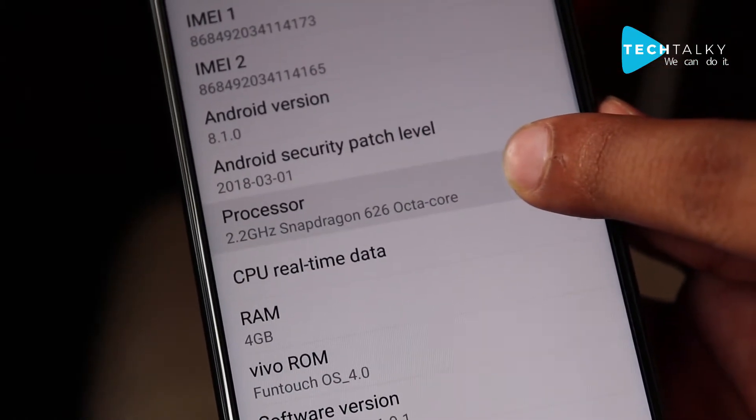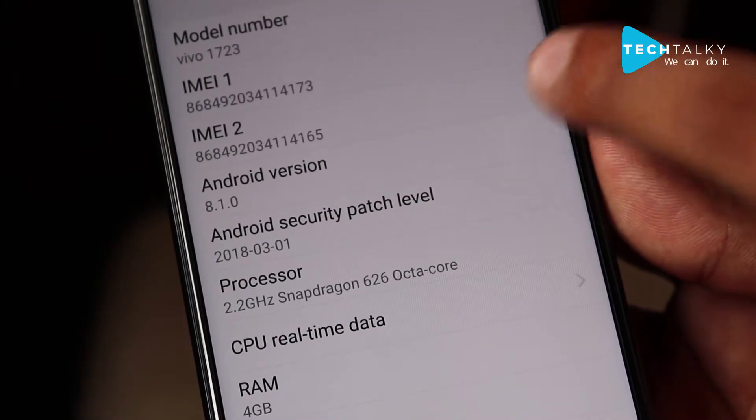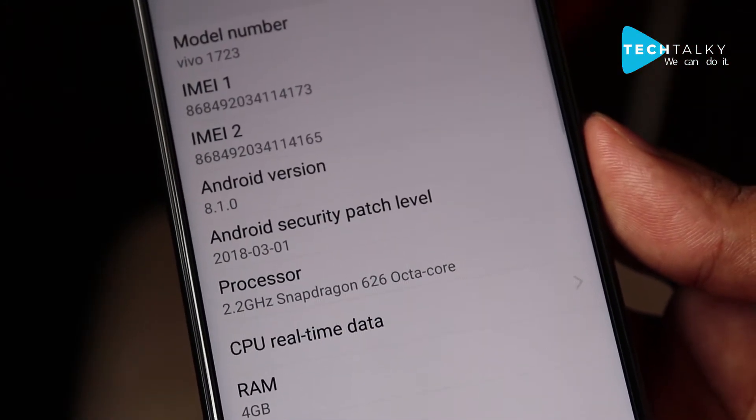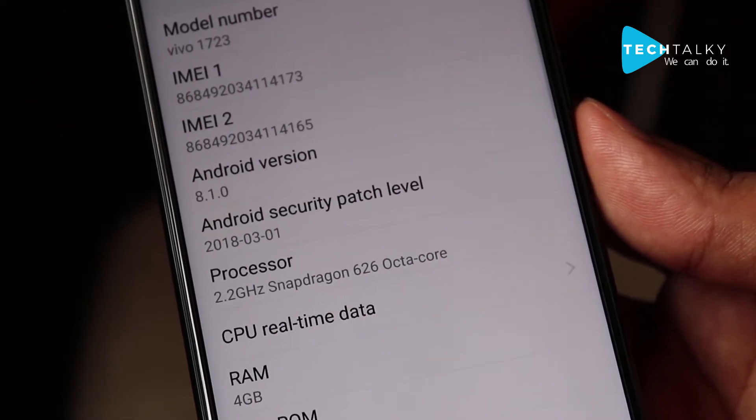Speaking about the specifications and processor, the Vivo V9 uses a 2.2 GHz Snapdragon 626 octa-core processor, and as you can see here, Android 8.1.0 is the Android version. Compared with the Note 5 Pro which uses Android 7.1.1, I suggest that if you are going for performance, you can go for the Vivo V9.